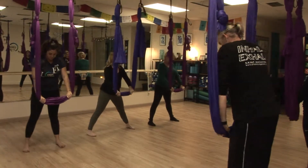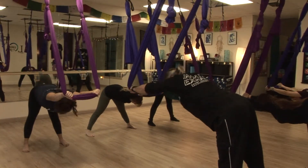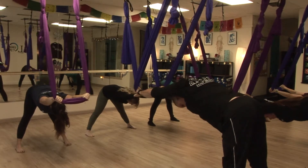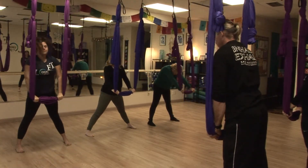Just beyond hip distance apart. We'll go ahead and just send the fabric forward, releasing that lower back, feeling your hamstrings here. And then we're going to roll up, articulating through the spine each vertebrae at a time as you come all the way up nice and slow. Take another nice inhale here when you come to the top.